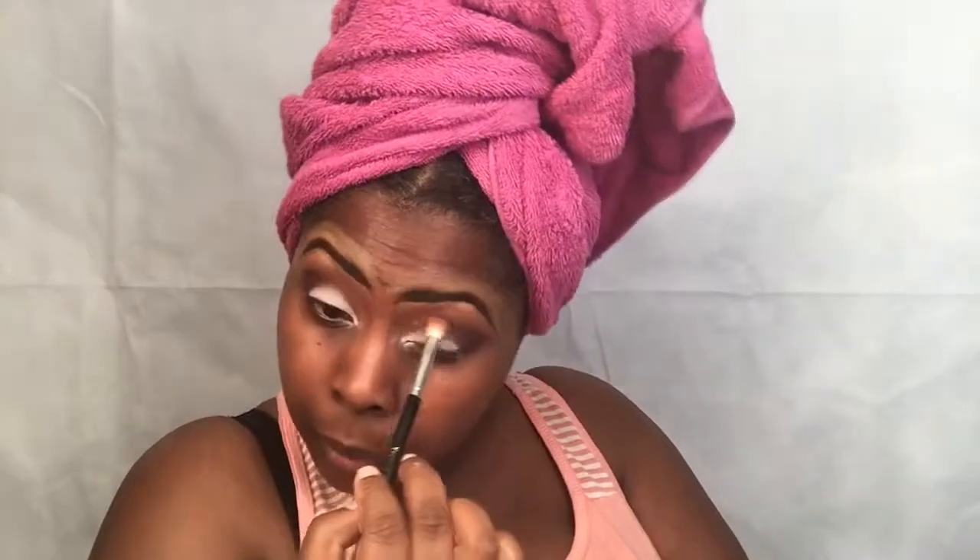Okay, so that's done. Right now I'm just retouching the colors I used previously — retouching up everything before I go into my lid color.